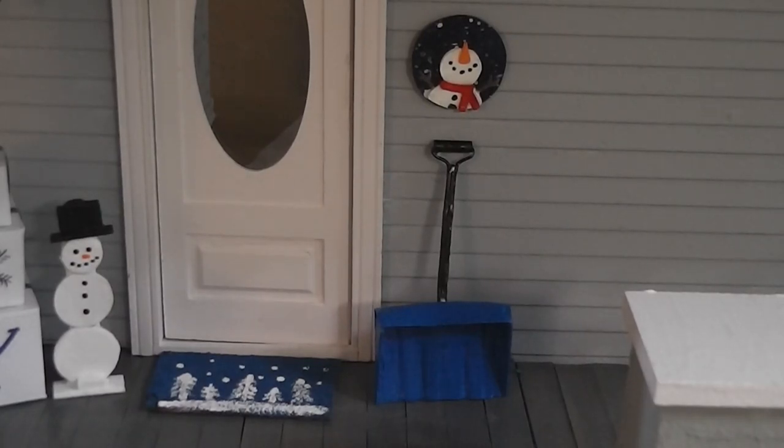Since where I live the snow has been falling a lot in the last couple of days, and there's a lot of snow shovels being used around here, so I thought the dolls in the dollhouse might need a snow shovel too. Stay tuned and see how fun and easy this project is.